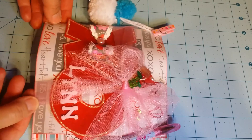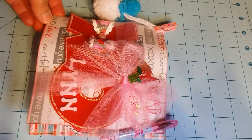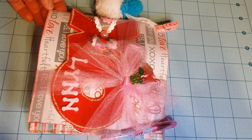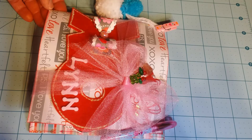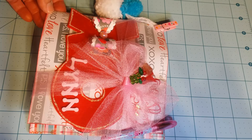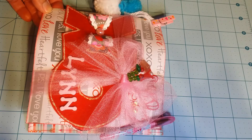Hi crafty friends, this is Ginger Pana on Ginger Pana YouTube, and I wanted to do a quick video share of a swap that I'm getting ready to mail out. This is the Love is in the Air Newbie Swap and it is a flip book swap. I'm part of a Facebook group called Snail Mail Flip Books, hosted by Kamika Touch, and we had a one-on-one assignment swap partner.